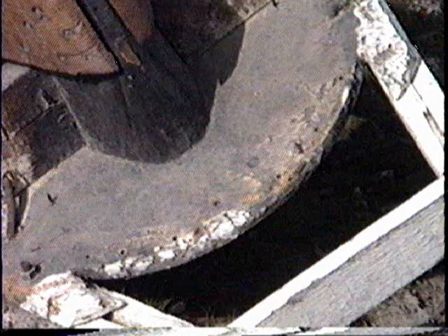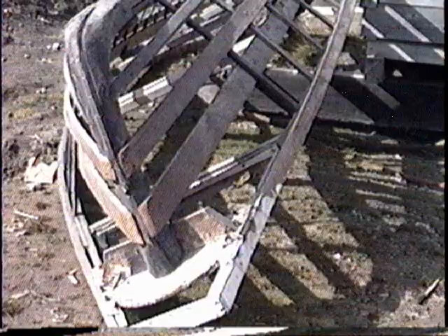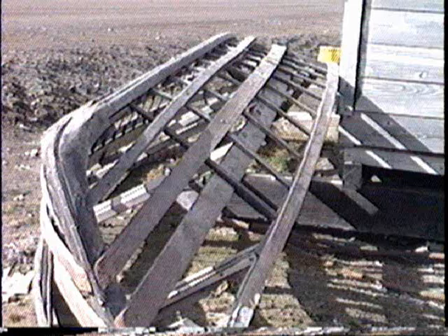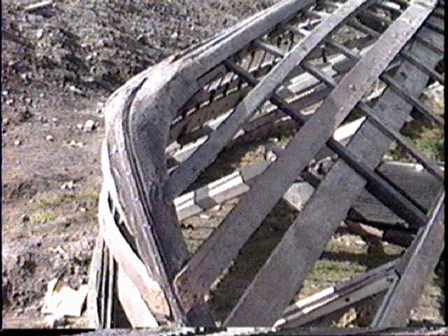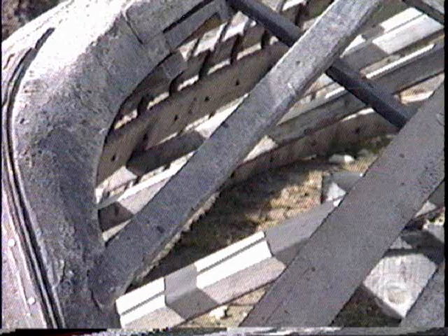This is a close-up of the bow and how it's constructed — all of the pieces, how they are put together, and an overview of how the stringers attach to the bow and run aft. Looking at the stem in detail, the attachment point of the outer stringers and the inner stringer runs from the inside to the outside.